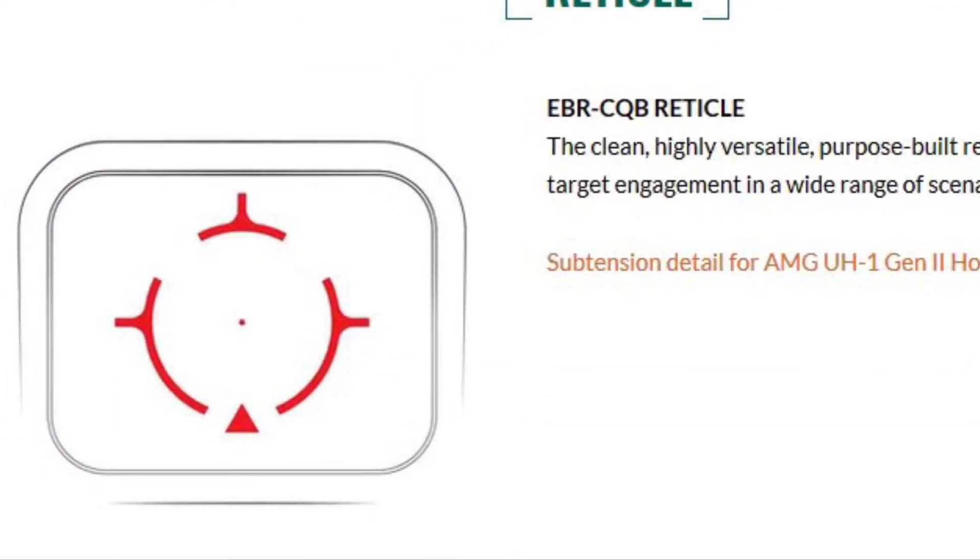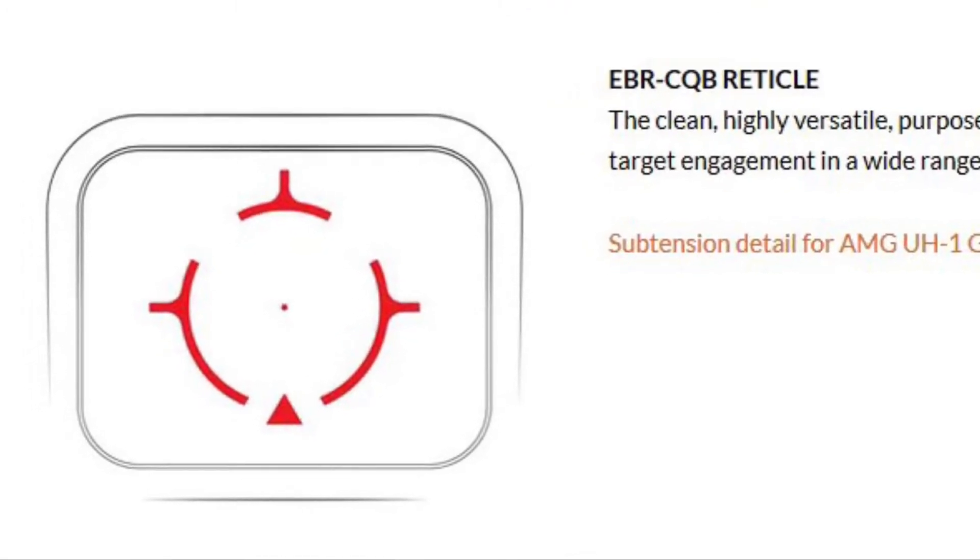The EBR CQB reticle has a one MOA dot in the middle and a delta point down on the bottom of the reticle. I sight my dot in for about 40 yards, and the delta point is my reference point when aiming at a target within close range where I have to compensate for the offset. If I'm going for a headshot at like five yards, I don't put the one MOA dot in the middle of the head — I put that delta point in the middle of the head and pull the trigger.